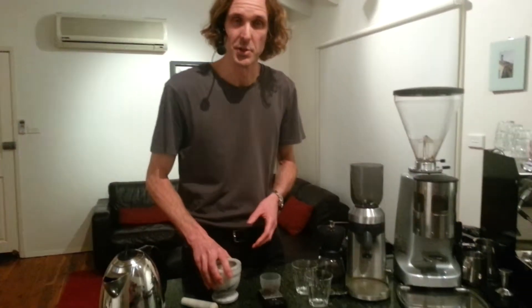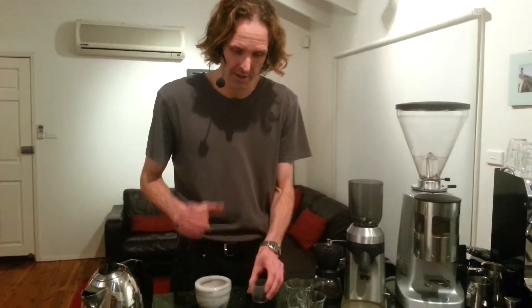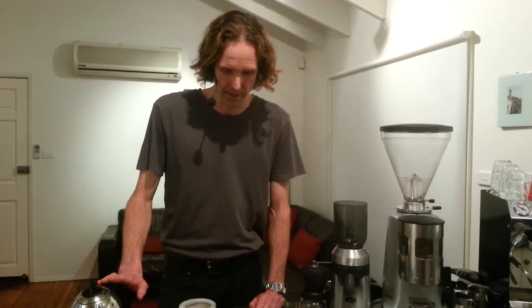All we need is your foot or a rock — bash out the beans in a bag if you're out in the wild or travelling. Or if you're at home and it's going to be a little more civilised, find something to crush up the beans, because it only needs to be coarse ground. I've got a mortar and pestle I'm going to use today. We also need hot water — boiled but not boiling, just off the boil, about 95 degrees.